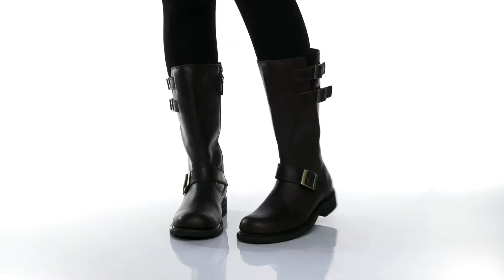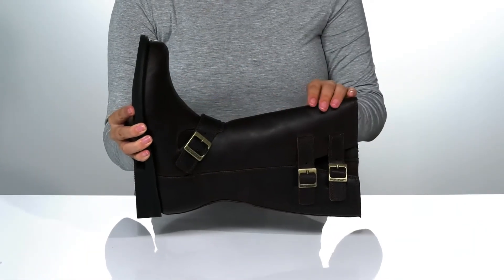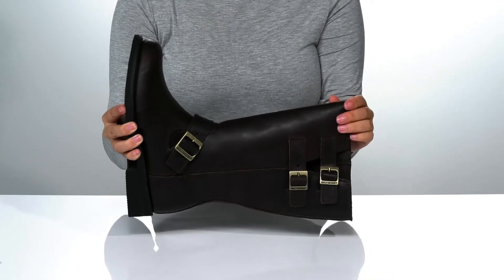Add style to your bike attire with these boots by Harley-Davidson on your feet. These have a leather upper with three adjustable buckle closures, allowing you to get a very customized fit.